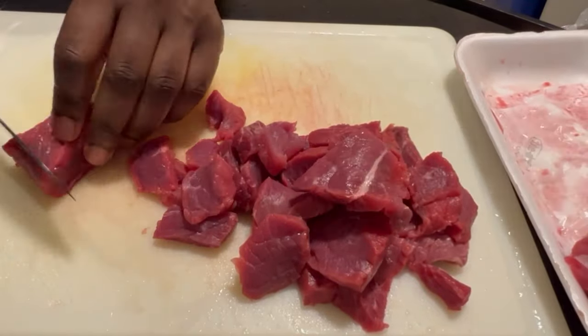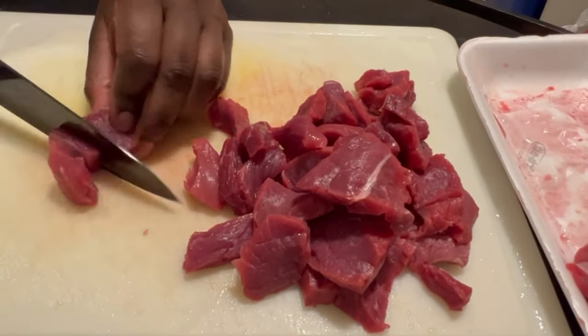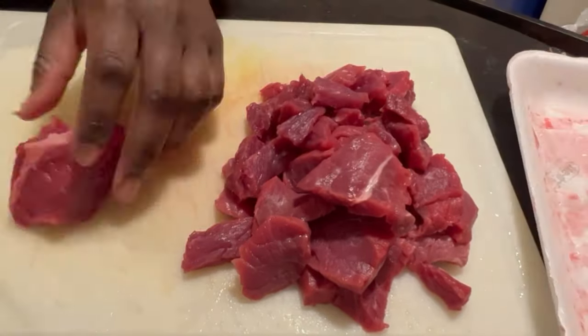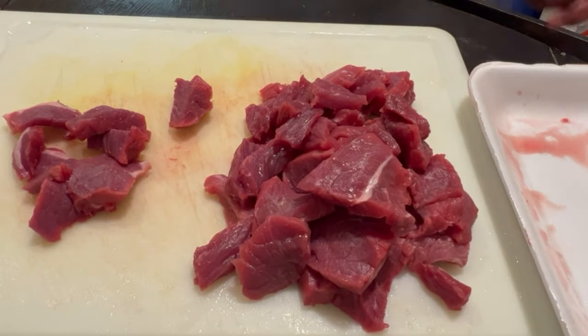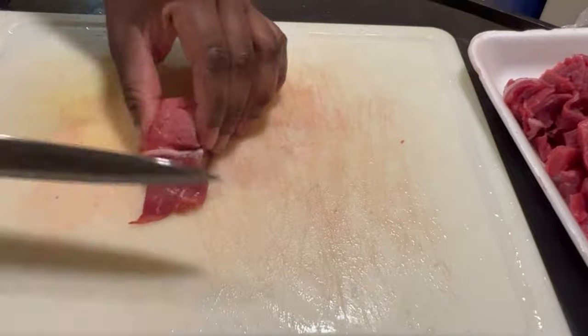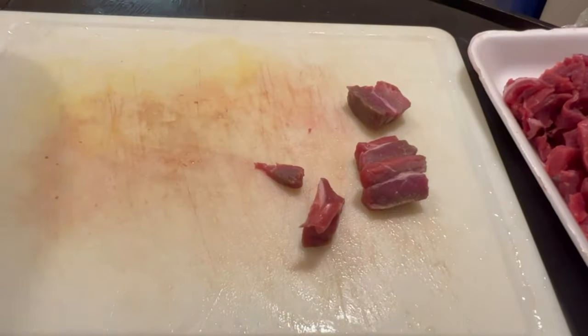For dogs with heart murmurs like my dog, red meat is very vital in their food because they get a lot of L-carnitine from it, and L-carnitine is essential for the heart to pump normally and function properly.